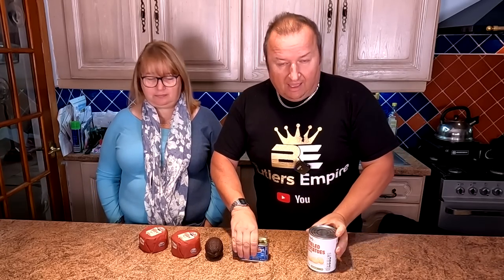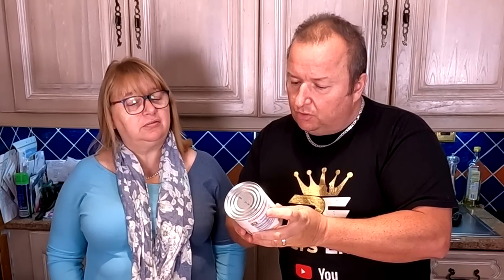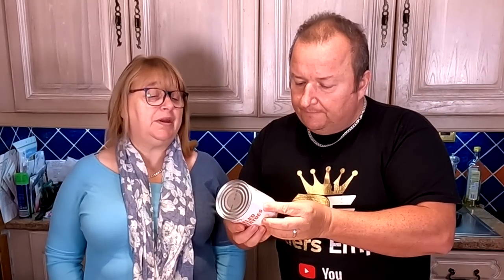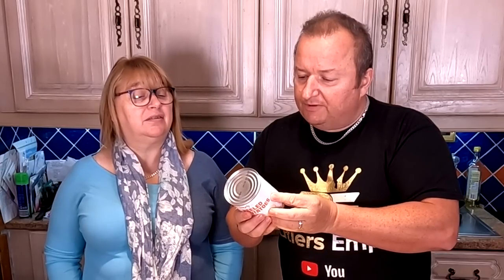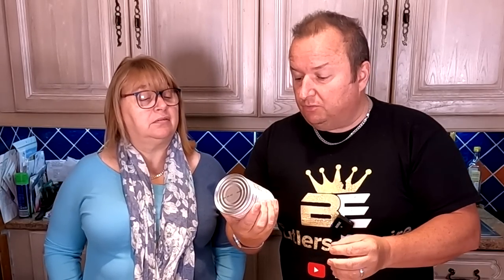The next thing is Spam. We all love Spam. We know you can do it in a frying pan, but we've never done it in the air fryer, and we're going to give that a go today. And this is probably the most controversial bit - peeled potatoes, tinned potatoes basically. We're not sure if they're new potatoes - it just says potatoes, doesn't say whether they're new potatoes or whatever.